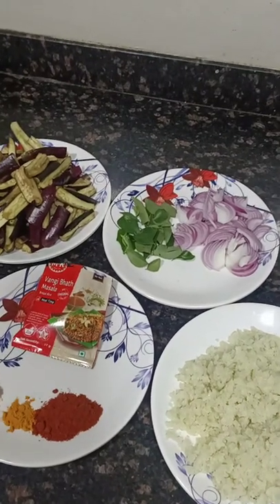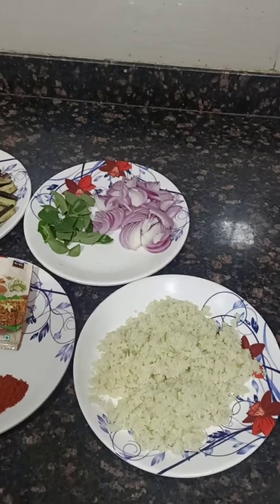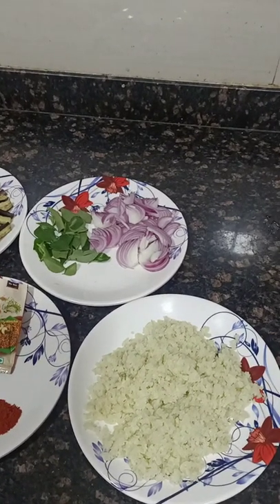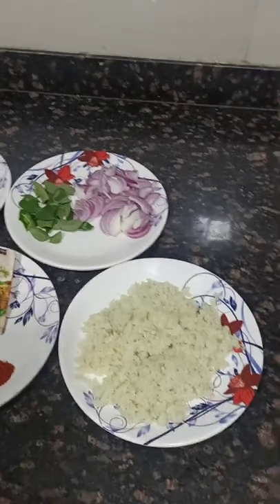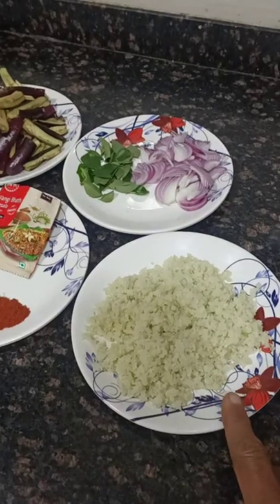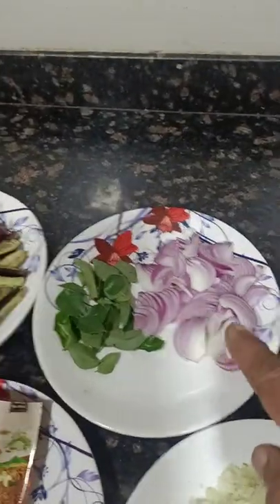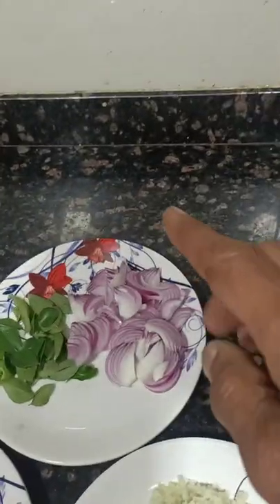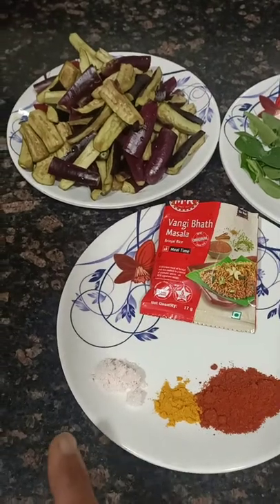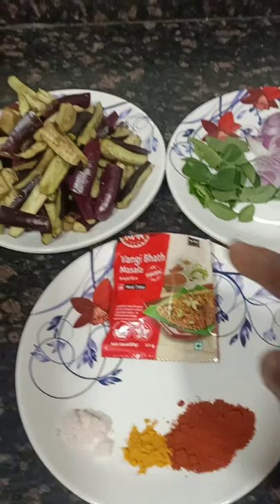Friends, today we are going to prepare vangi bath rice out of cooked cauliflower rice. For this we have taken cooked, grated and cooked cauliflower rice, onion, curry leaf, and this is chili powder, turmeric powder, salt, and the vangi bath masala.